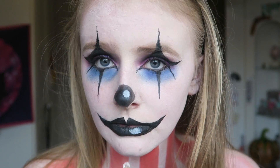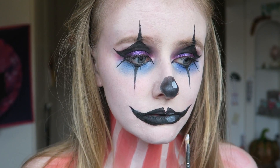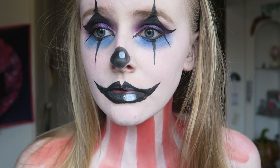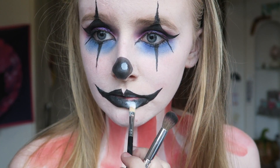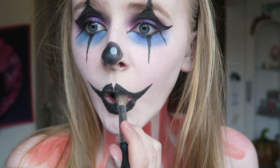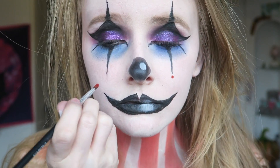Now using white face paint again, add a blob onto your nose and a blob onto your lips just to make it look like you have a bit of highlight on your lips and nose. Then with some black and a fluffy brush I'm tapping over the edges of the white just so it looks a bit more blended into the lip.